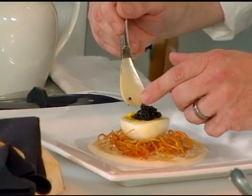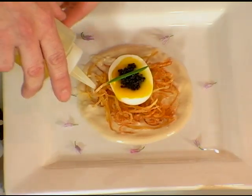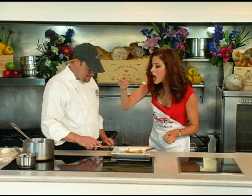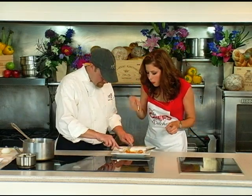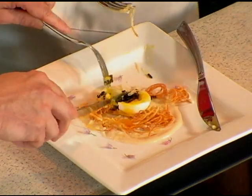Here is the caviar — American sturgeon — and then just a little bit of truffle oil. That's wonderful. Just a beautifully executed dish.